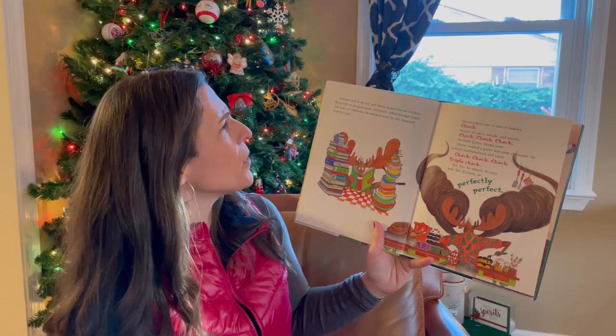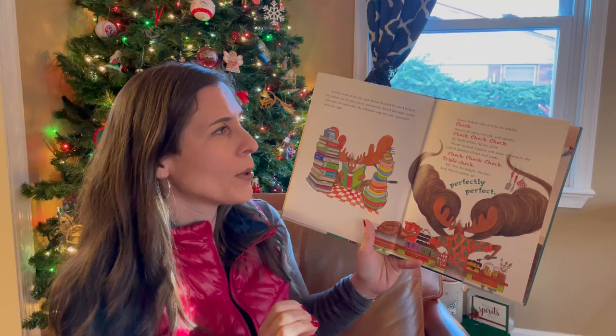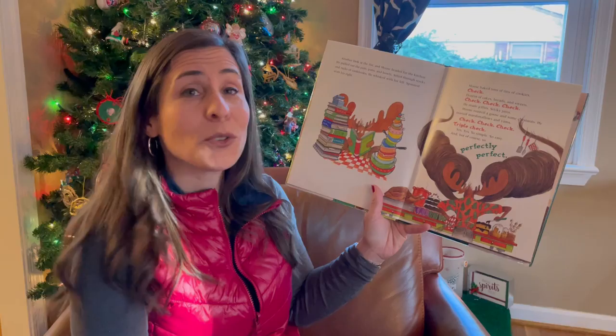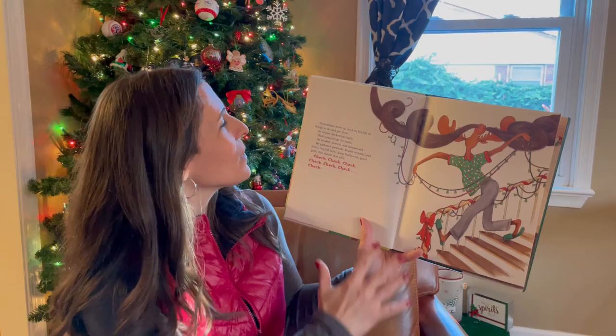Another look at the list and Moose headed for the kitchen. He pulled out the pots, pans, and bowls, sifted through stacks and racks of cookbooks. He whisked with his left, spooned with his right. Moose baked tons of tins of cookies. Dozens of cakes, breads, and sweets. He made jellies, sticky jams. Moose roasted a goose and some chestnuts. He toasted marshmallows and yams. Check, check, check — triple check. Yes, so simple, so easy, and but of course, so perfectly perfect.